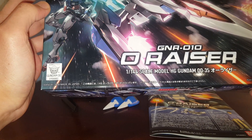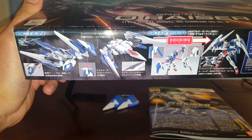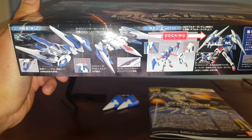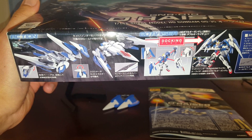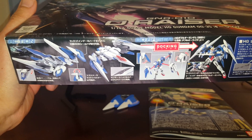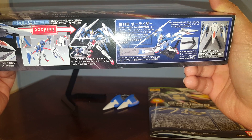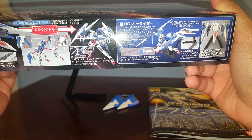Let's get on to the review. This kit was released in May 2009 in Japan. Here we have some pictures of the O-Riser — very nice looking vehicle. The color separation is actually really good straight out of the box. Obviously you can take the parts and attach this to the 00.